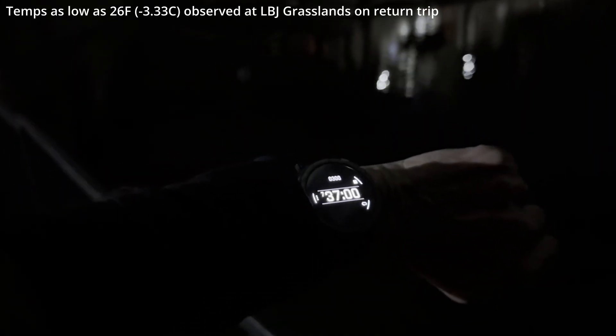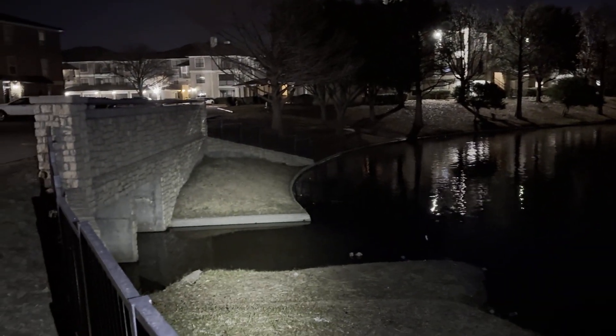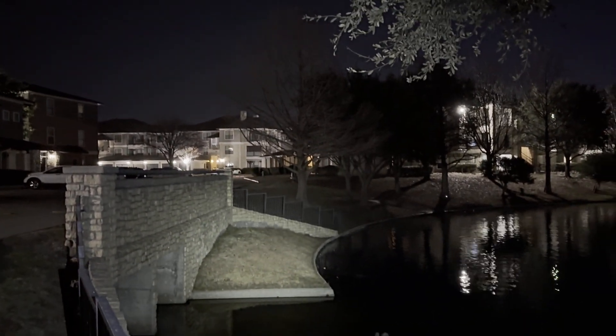Closing in on 8 hours — that's 7:37 — back at my apartment complex by the small lake. And we are still going, and still going fairly strong.